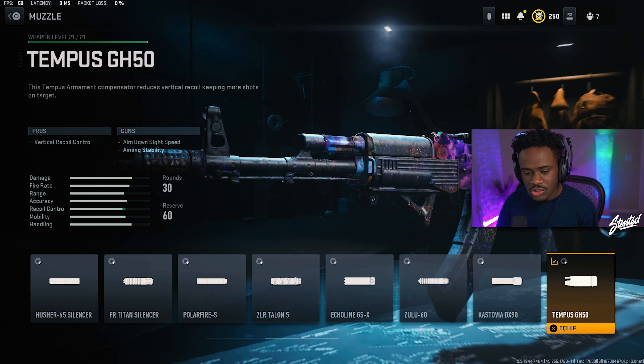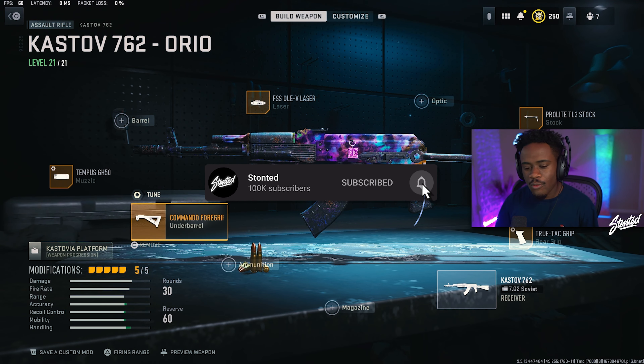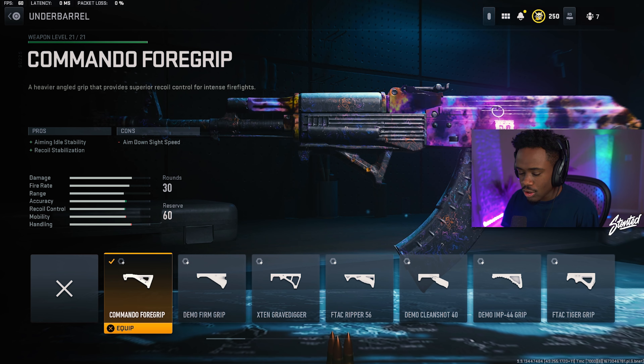Here's also the muzzle I chose to rock in today's video — the TIP GH50. I went with the vertical recoil control. For the underbarrel, we are rocking the Commando Four Group. This helps out with recoil stabilization and aim-out-of-stability, just to make sure that your gun is as controllable as possible.